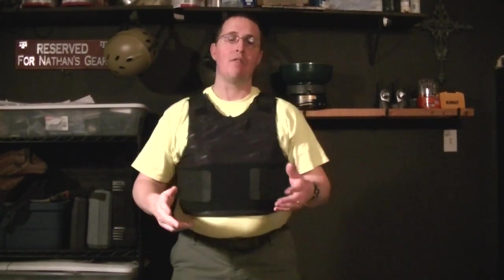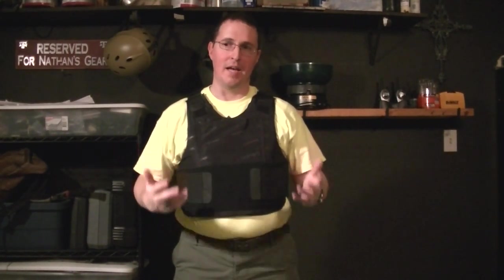So wherever you get hit by a round, you're probably going to have broken ribs. People have had bruised lungs, bruised hearts. You end up in the hospital after you get shot in one of these, but you're alive — you just ain't happy.